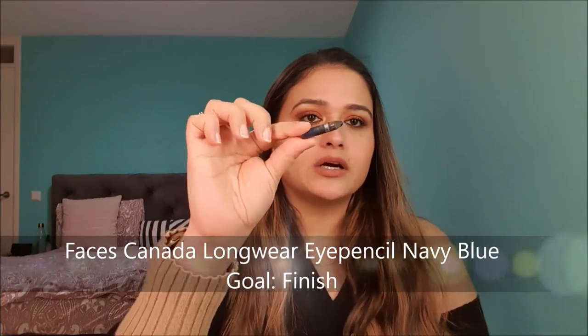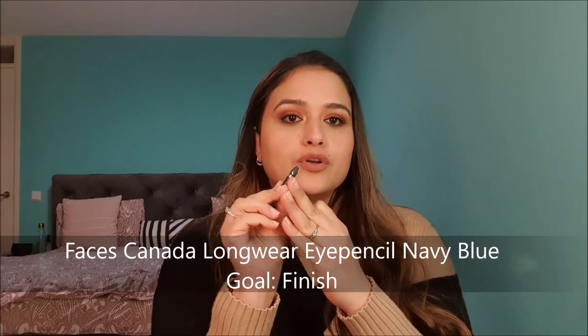Product number five is an eye pencil — this is the Faces Canada Eye Pencil in shade navy blue. There was very little product left and I've already used it quite a lot this month. My goal is to use it up fully, and I think there's not much left on this one. I did kind of cheat a little because I want to see progress and keep myself motivated to work towards it.